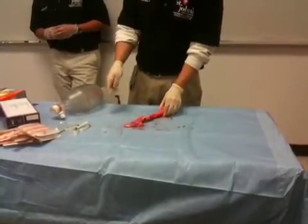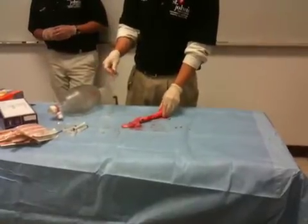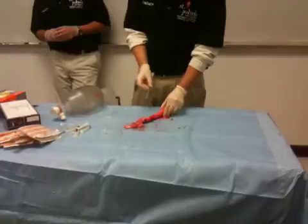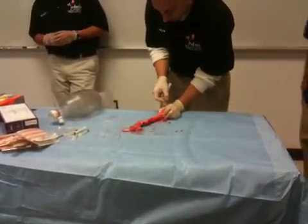I'm going to stabilize the cricothyroid — basically the Adam's apple — and make sure it doesn't move, because you'll feel how easily it moves around. So I'm going to go in. Now that I've stabilized it, I insert at a 45-degree angle.